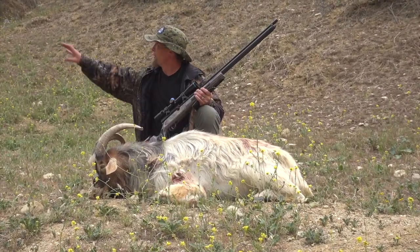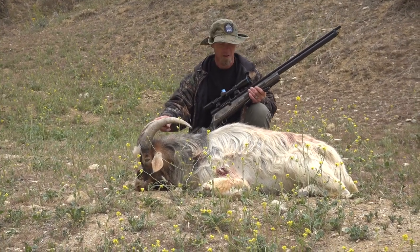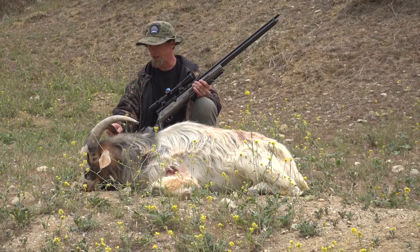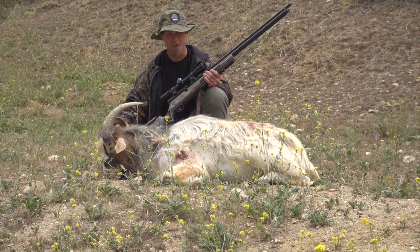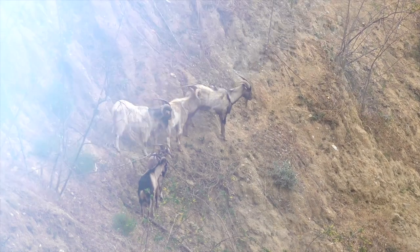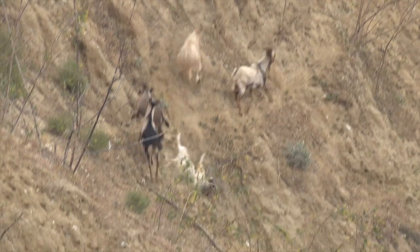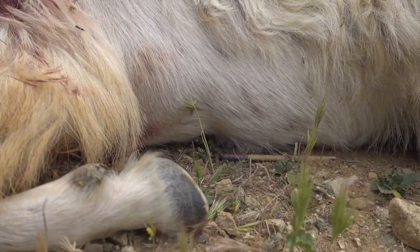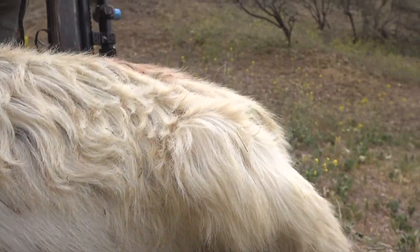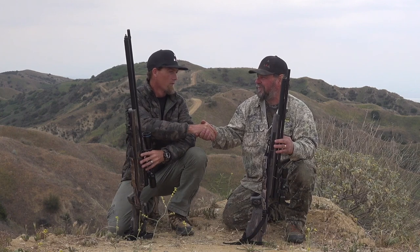Kip and I went out onto this bluff up here and we were able to pick out this good-sized goat at right around 160 yards. I was able to line up with him, made a great shoulder shot. It went through and came out the other side — it was actually a pass-through. He went down immediately. I'm super impressed. The Bushbuck definitely did its job. It definitely worked out, and I'm super blessed to be out here with the guys. I appreciate coming out with you — it's an honor, it's been a blast.